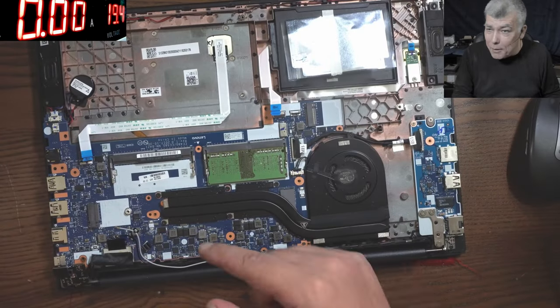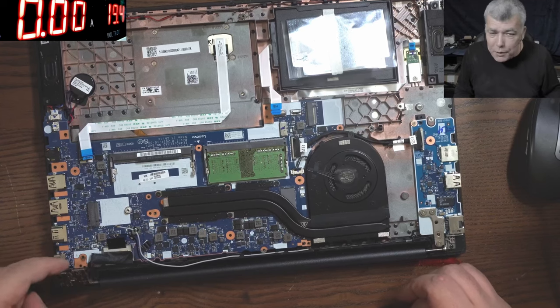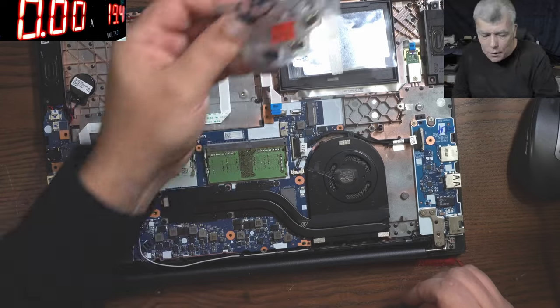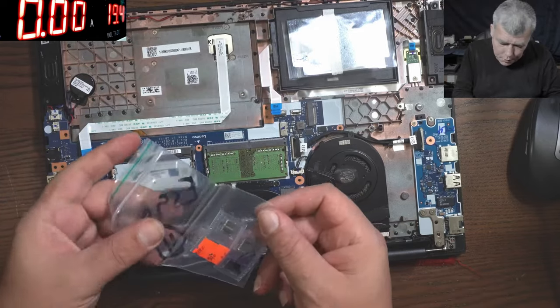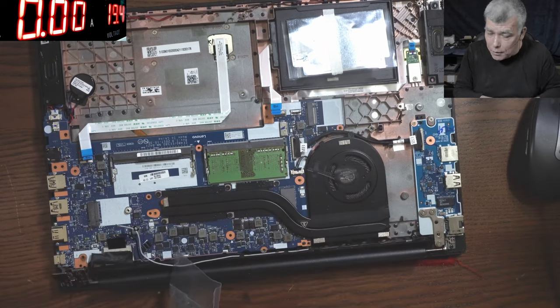Hello, so we are back. Remember this laptop? Not sure if you've seen the video — it's the one where the charging port smoked. So, I ordered charging ports, four charging ports, so we can replace the charging port now.